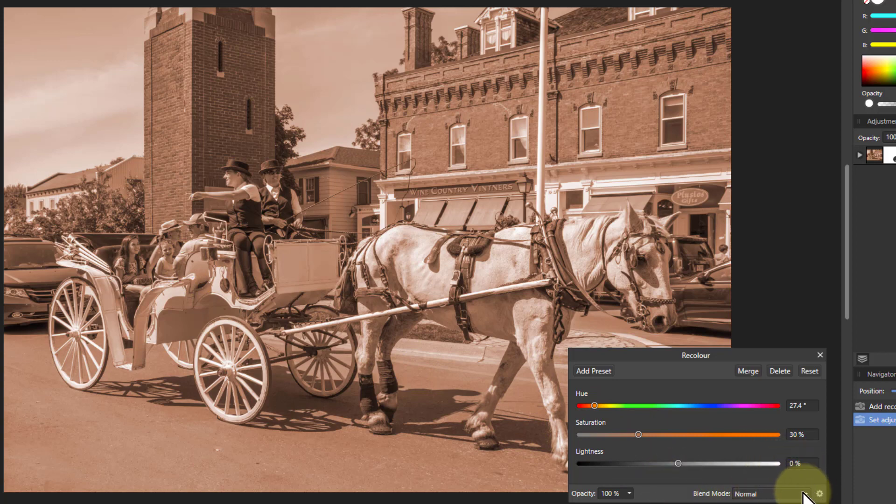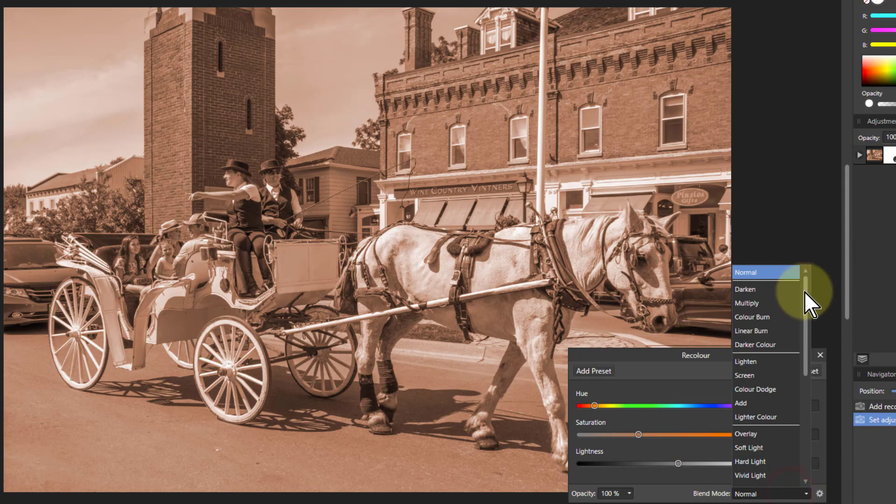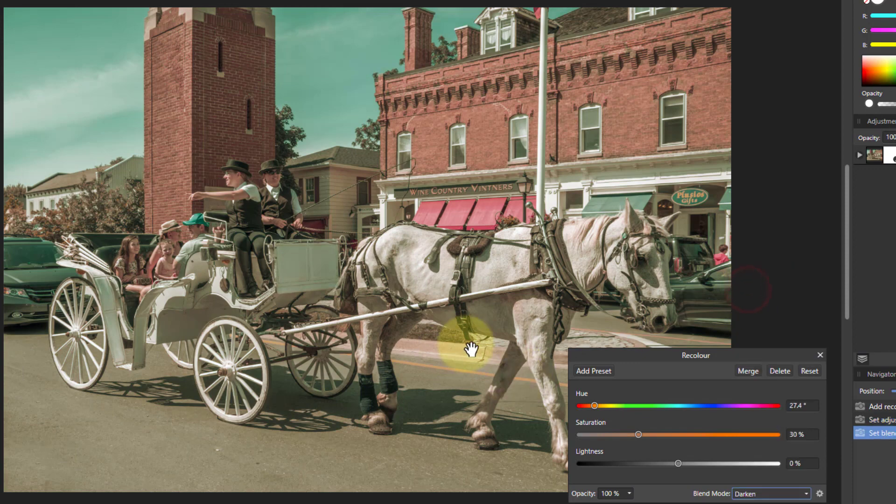Now let's try different blend modes. You can get some very interesting effects when you go down here. The first one is Darken — and what you get with that is this color in there, but it's almost like it's been painted in. The skies look a rather strange greenish color, but nevertheless it's clearly a photo and it's got that aged sort of look to it.